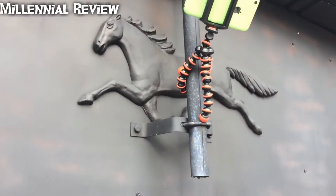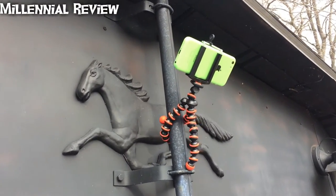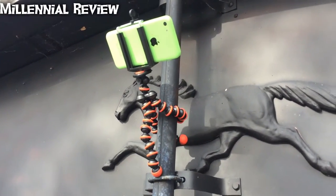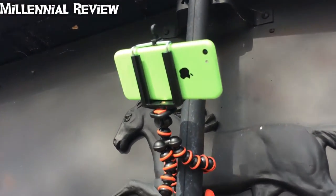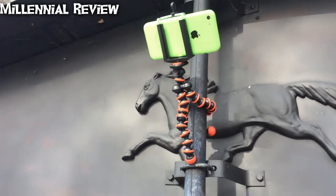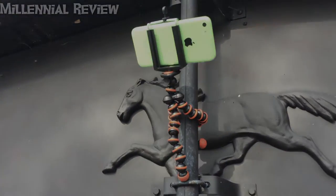In all, I have to say I'm pretty impressed with this little guy. For really inexpensive, you can get a gorilla-style tripod — or octopus as they call it — that'll hold the cell phone in a whole bunch of different positions and does really quite well considering the size. I would definitely buy this again.